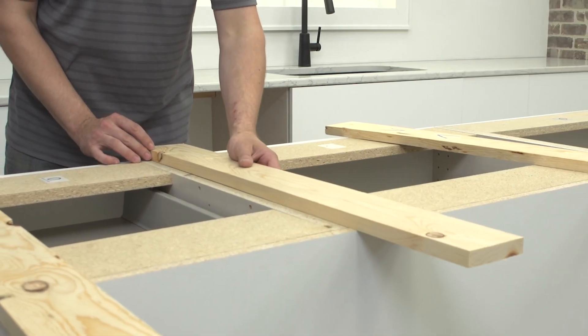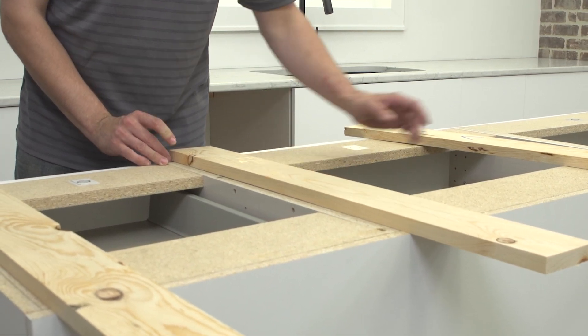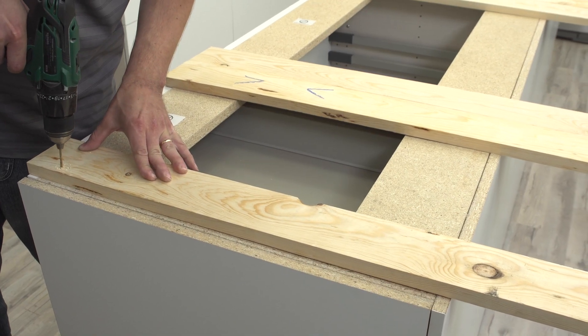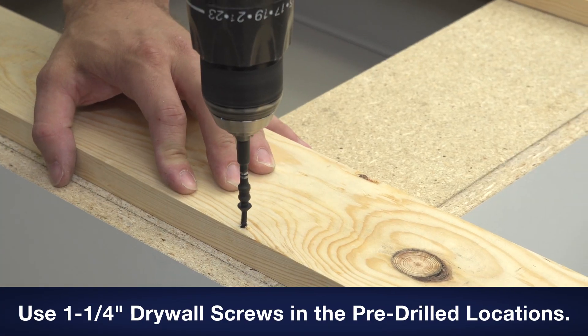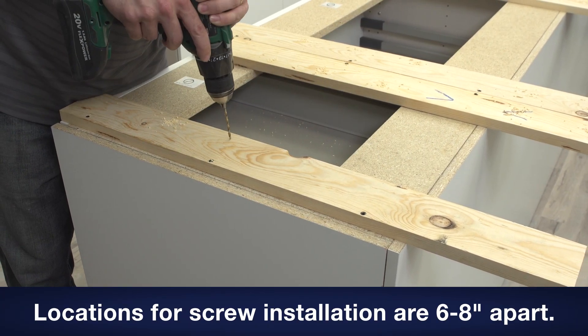Place build-up strips on either side of the joint where two cabinets meet up, making sure to leave room for countertop installation screws from the bottom into the countertop. Pre-drill three holes where the build-up strip will install into the cabinets and screw the strip into place. Then pre-drill an additional three holes for installation of the countertop.